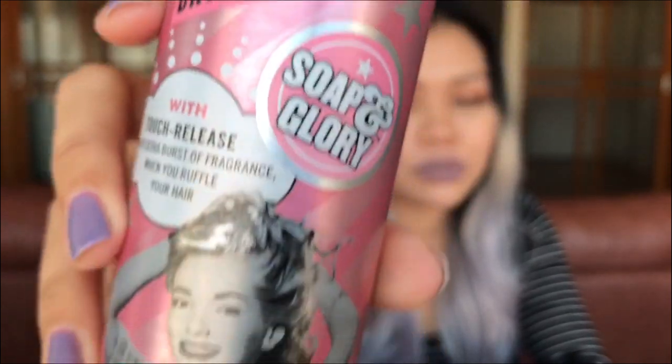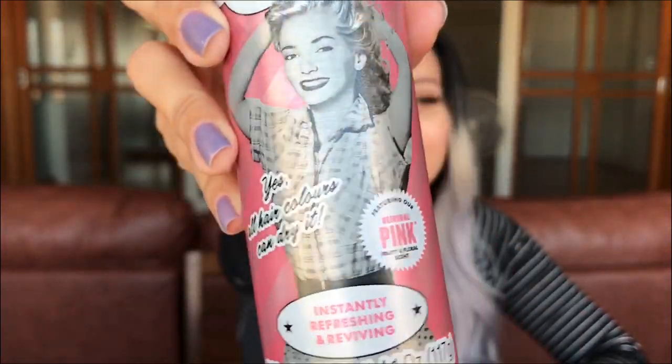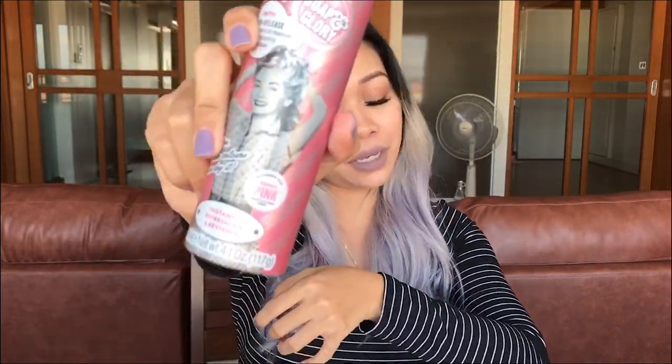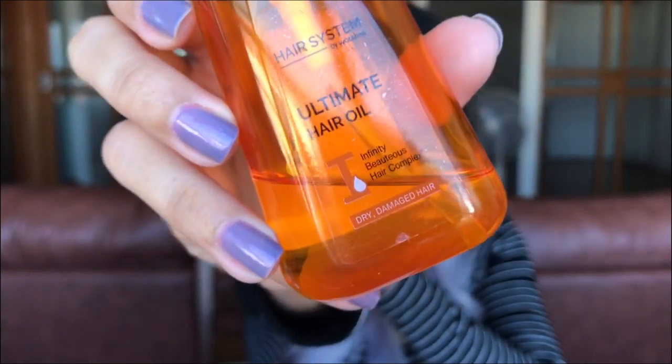When I don't wash my hair, I'm using dry shampoo. It is so soft and blurry — it's refreshing and it leaves your hair fresh and smells amazing. So I like this one. This is one of my favorite dry shampoos.